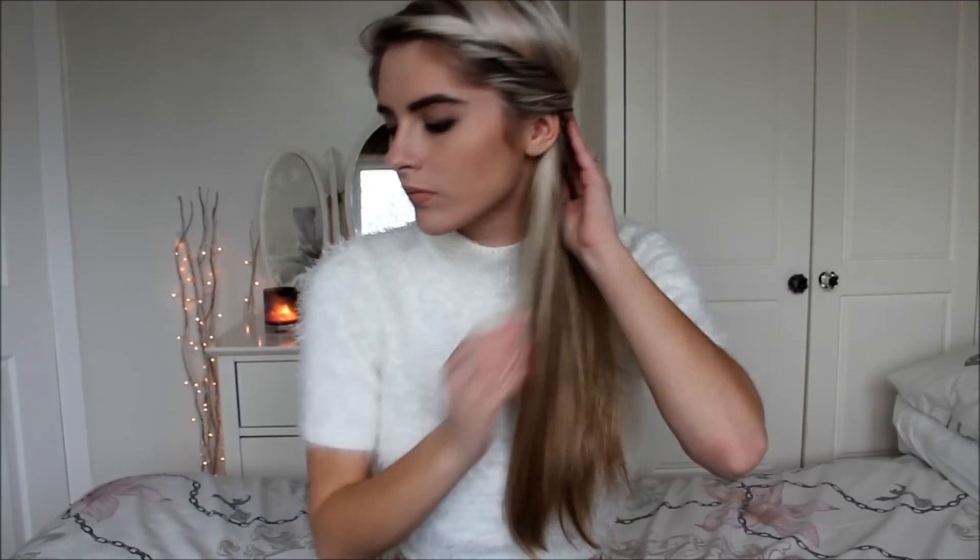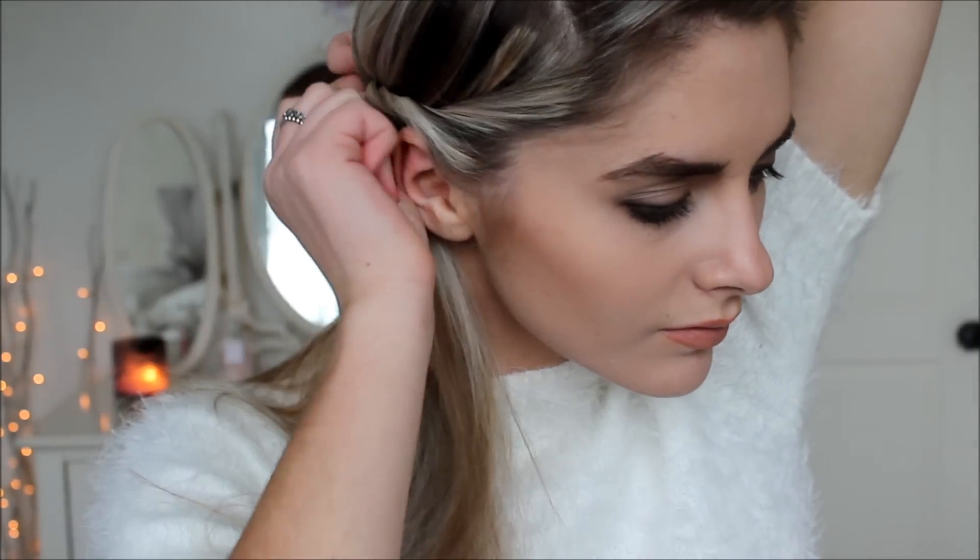So I firstly just brush through my hair, make sure there's no knots in it, and then I just start twisting the front bit — just taking a little bit over and twisting it round so it kind of frames my face. Then I just grip it into place. I've done it on the other side as well, just so it's like half up half down. Then I've just smoothed it out and that's it.